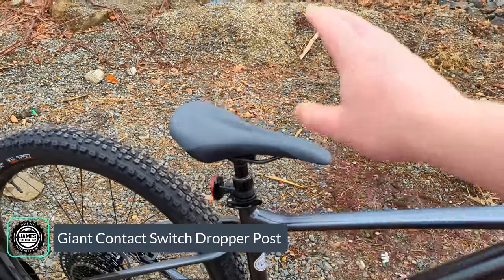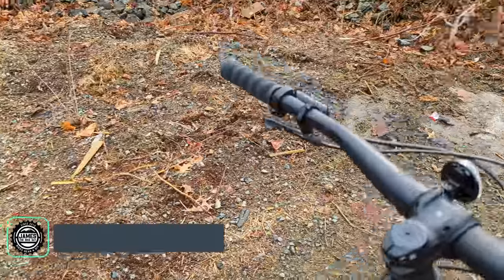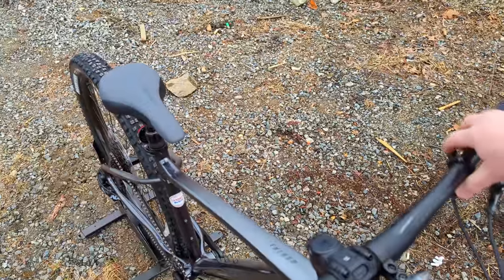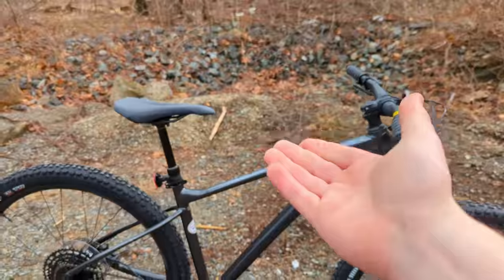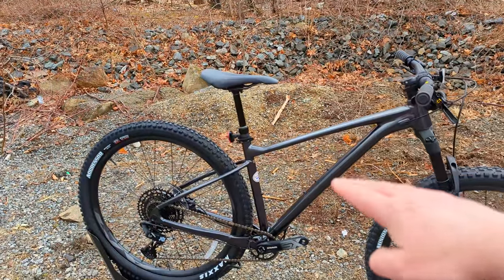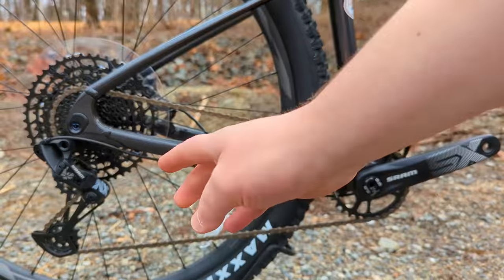The dropper post comes in varying drop lengths based on frame size. Up on the handlebar it's a one-by style setup — this thumb button raises the saddle. Press it and the saddle comes up for a full-height riding position; press that lever again while your weight is on the bike and the saddle drops back down.